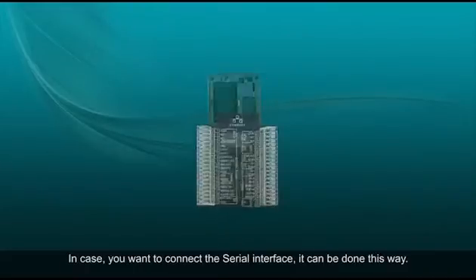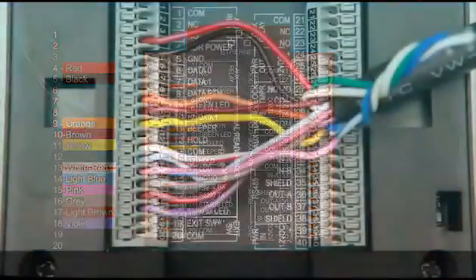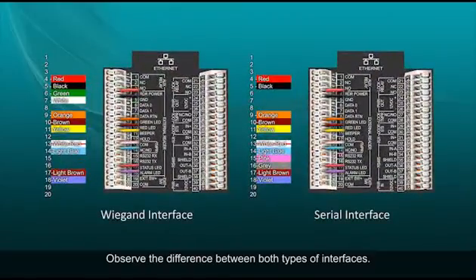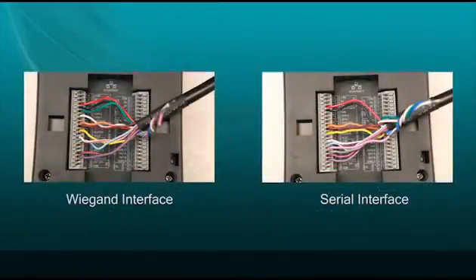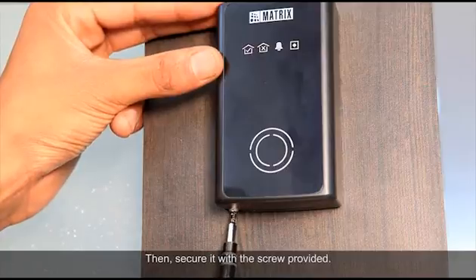In case you want to connect the serial interface, it can be done this way. Observe the difference between both types of interfaces. After the connections, mount the reader on the mounting plate and secure it with the screw provided.